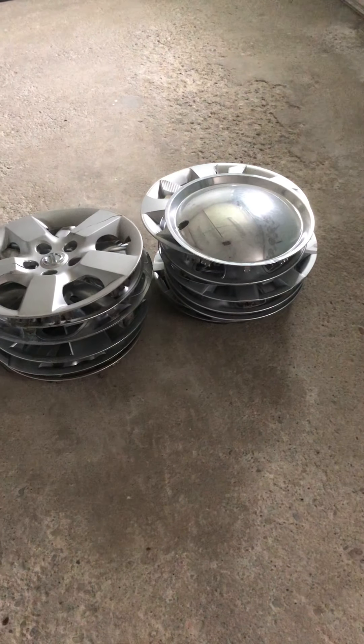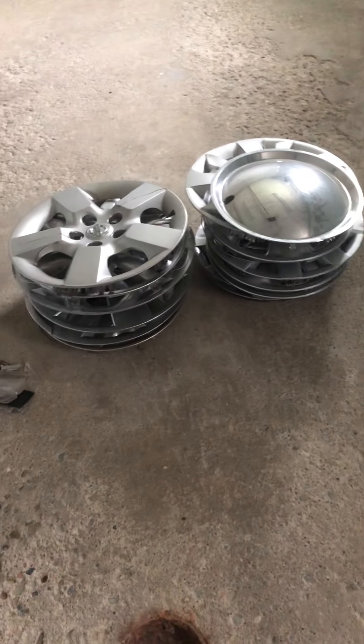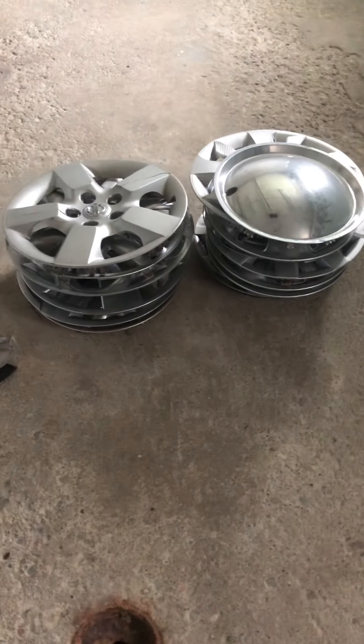Hey guys, today I'm going to be showing you some of my hubcap finds from these past month or two.